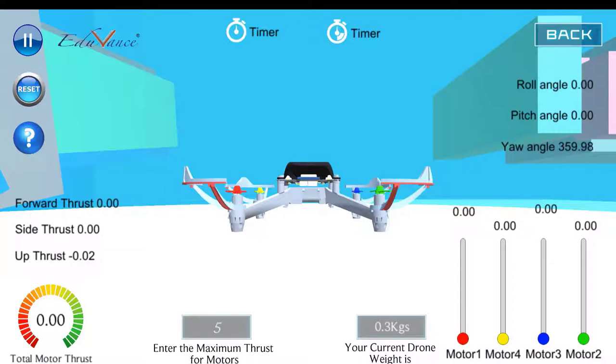Hi guys, this is John here. In today's practical session we will look at how to perform the yaw motion for the drone. We have looked at the theory behind performing a yaw motion, so now we will perform a yaw motion in a counterclockwise direction.